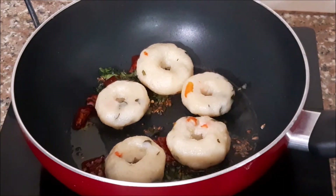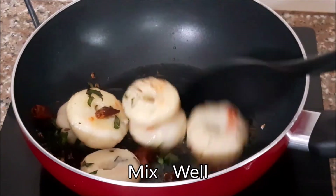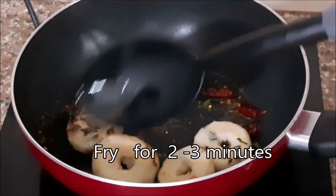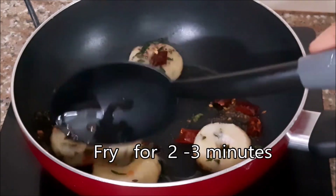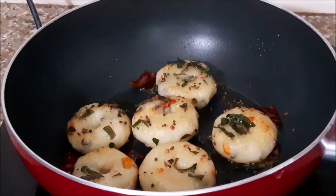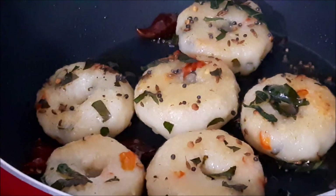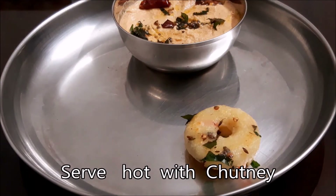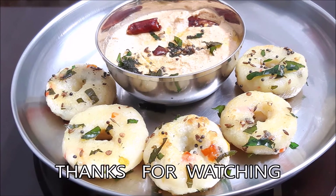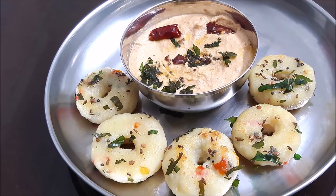Mix it in the pan on low flame. I hope you enjoyed this video. Thank you.